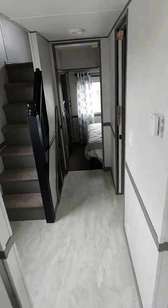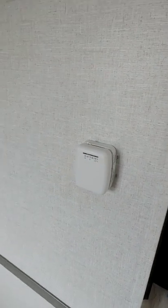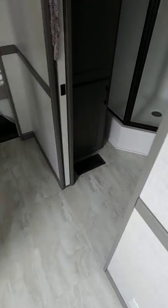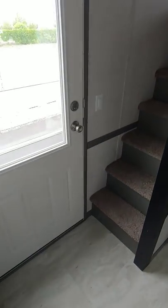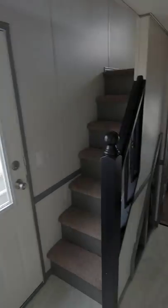Coming down the hallway here — this is our propane forced air furnace, but we also optioned in a ducted air conditioner. You'll see there are floor registers throughout the entire home, so you've got heating and cooling already turnkey as it sits.